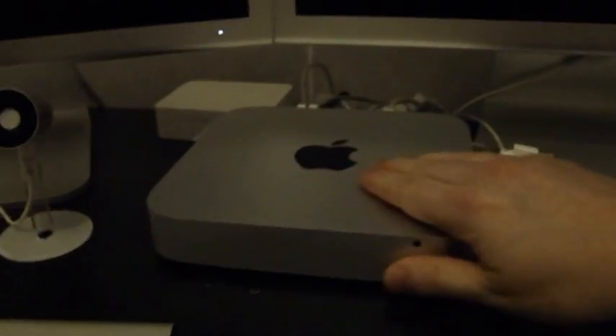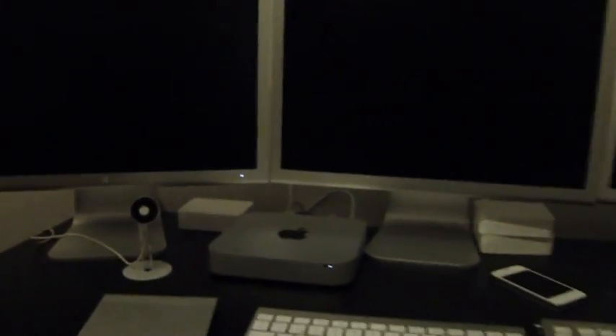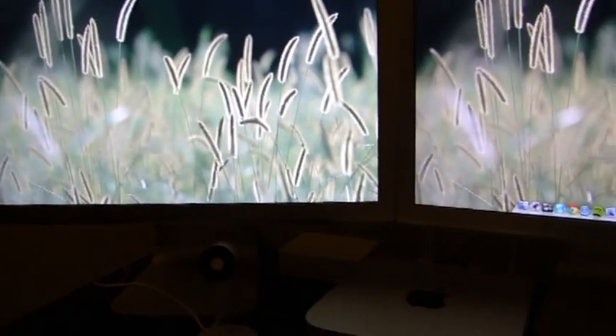Let's start it up. There we go. That one's got a different background because I haven't set it up yet.